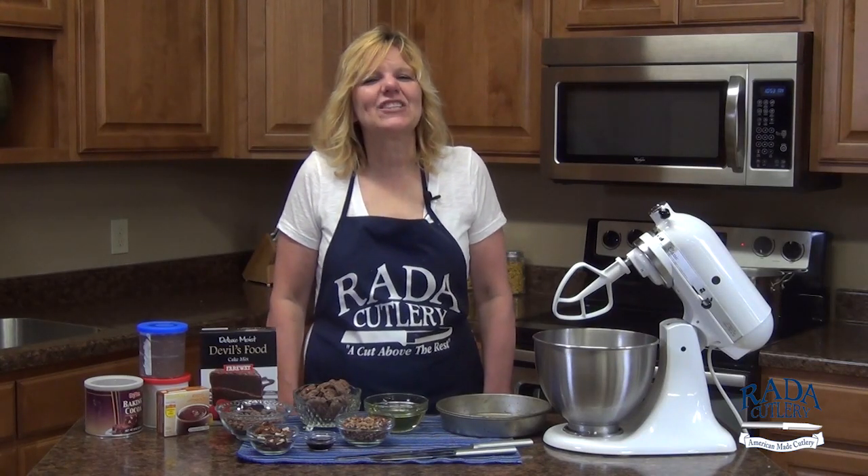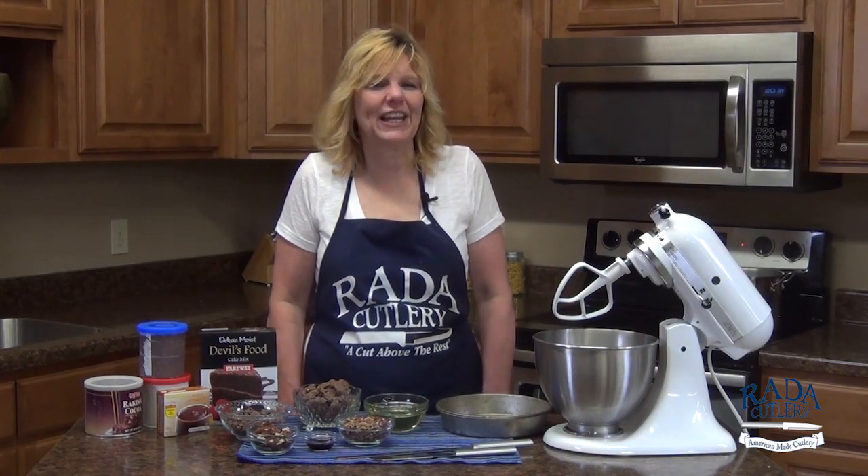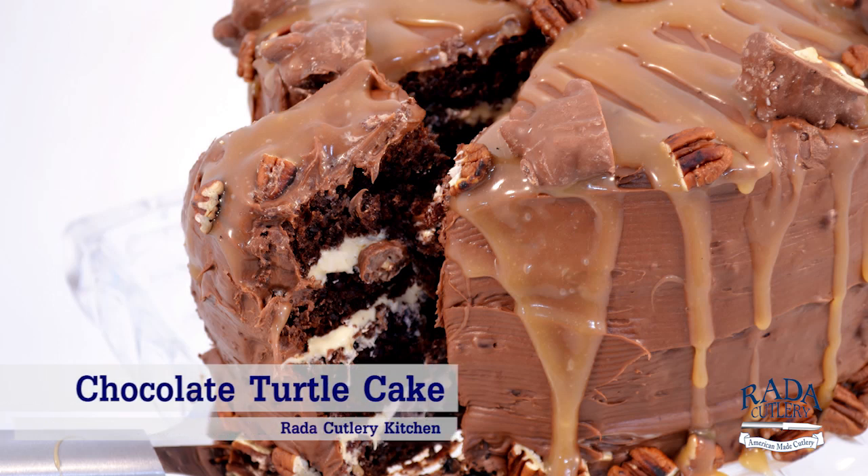Hi, it's Kristi in the Rated Cutlery Kitchen and today I want to show you how to make an incredible chocolate turtle cake.